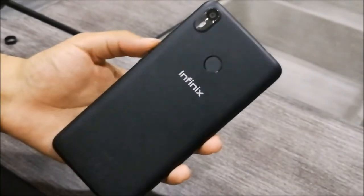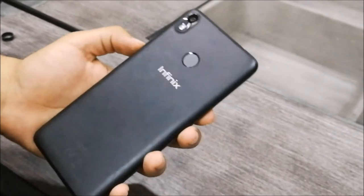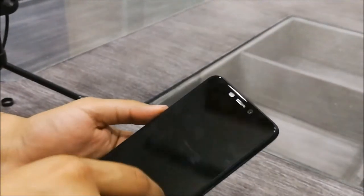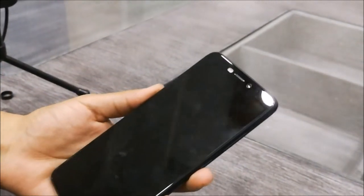Let's talk about this phone's main highlight feature. On the back, you have a 13MP camera with dual LED flash. On the front, you have a 20MP camera, which also has a dual LED flash available.